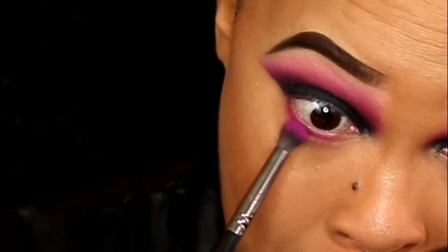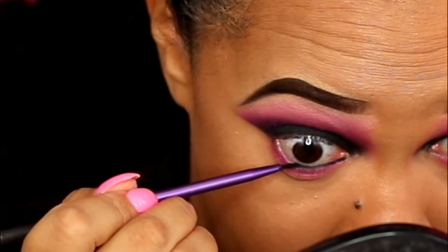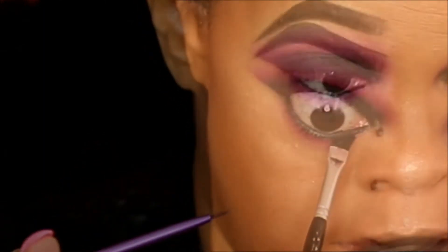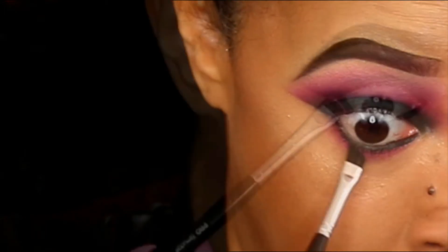I'm going to do the same colors I did above and do it on the bottom as well. Then I'm gonna go ahead and line my waterline with Maybelline gel eyeliner and set that with the black eyeshadow, smoking it on out. Then of course I'm just gonna put some mascara on.